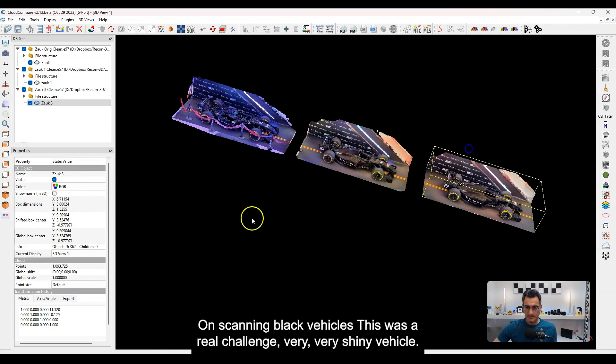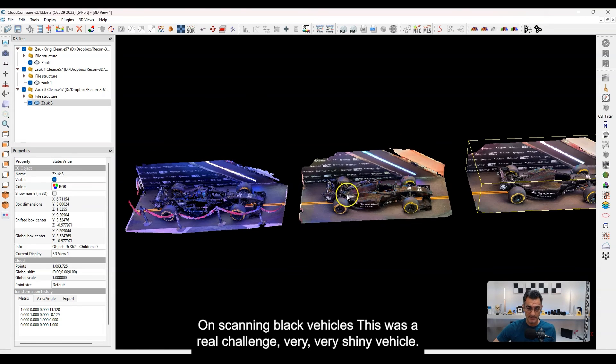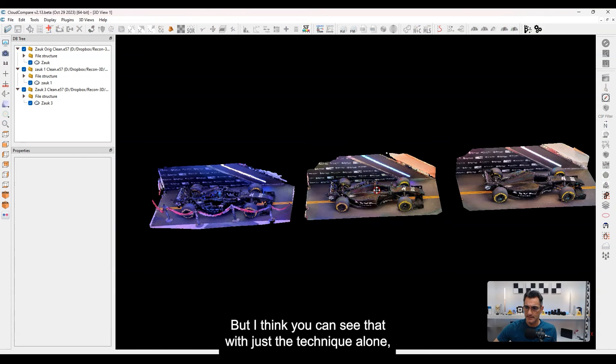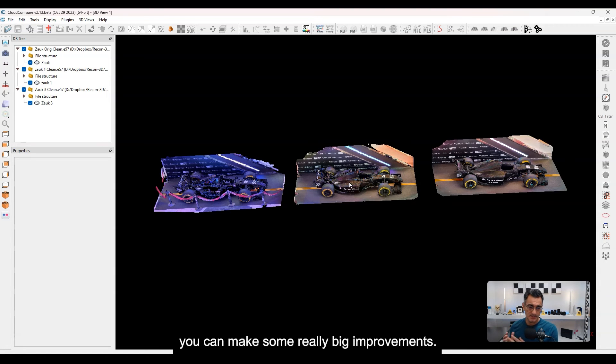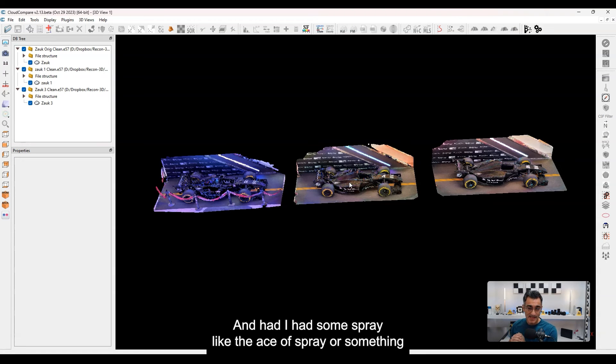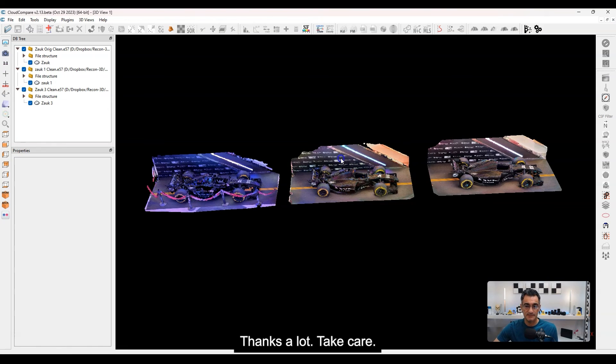So that's it on scanning black vehicles. This was a real challenge — a very, very shiny vehicle — but I think you can see that with just the technique alone, you can make some really big improvements. And had I had some spray like the A-Sub spray or something similar, I think I could have gotten even better results. So that's another video. We'll see you on the next one. Thanks a lot, take care.